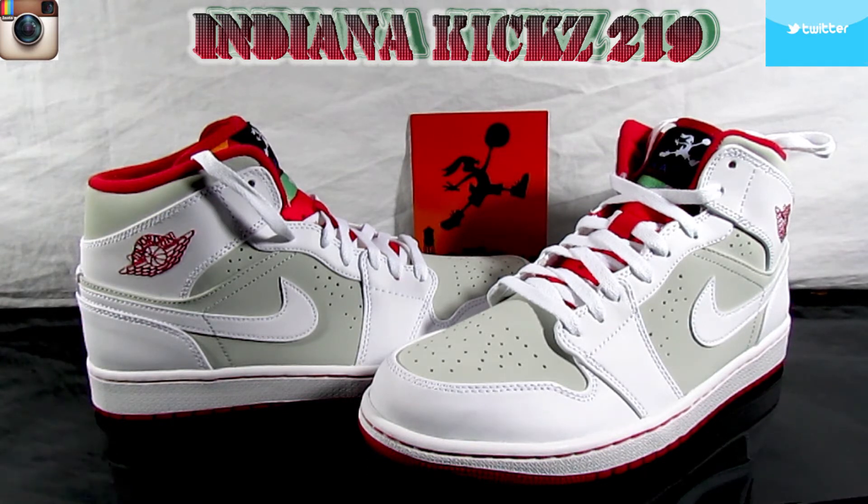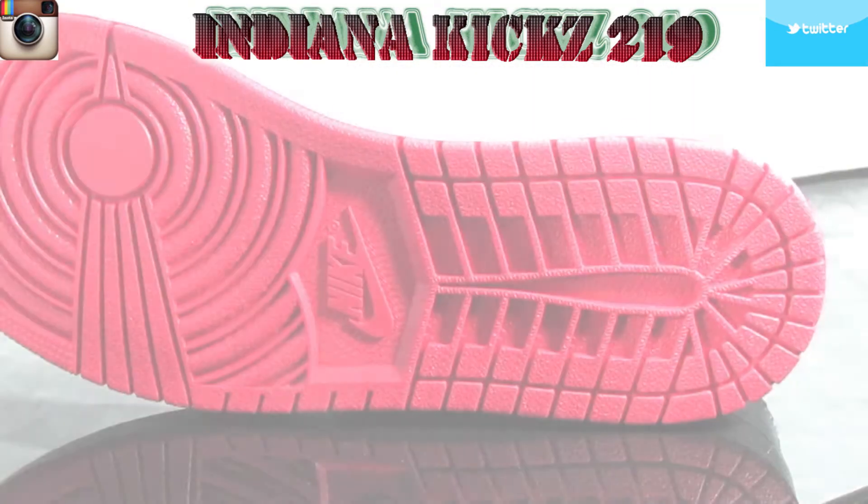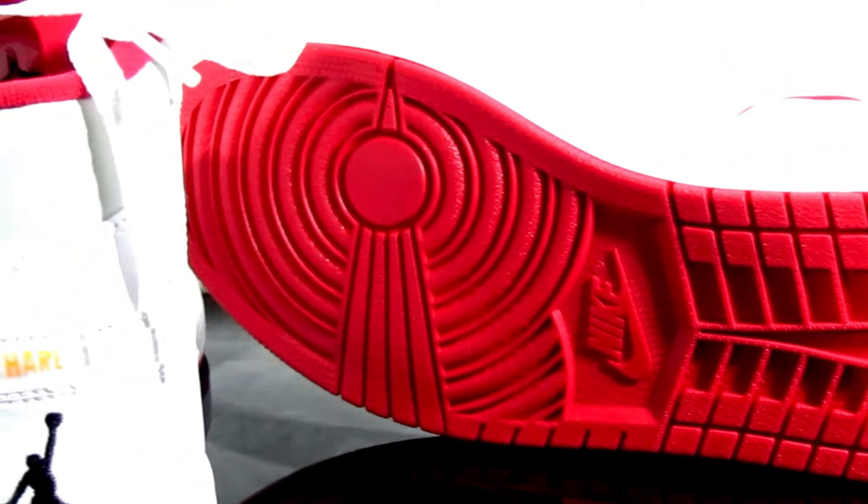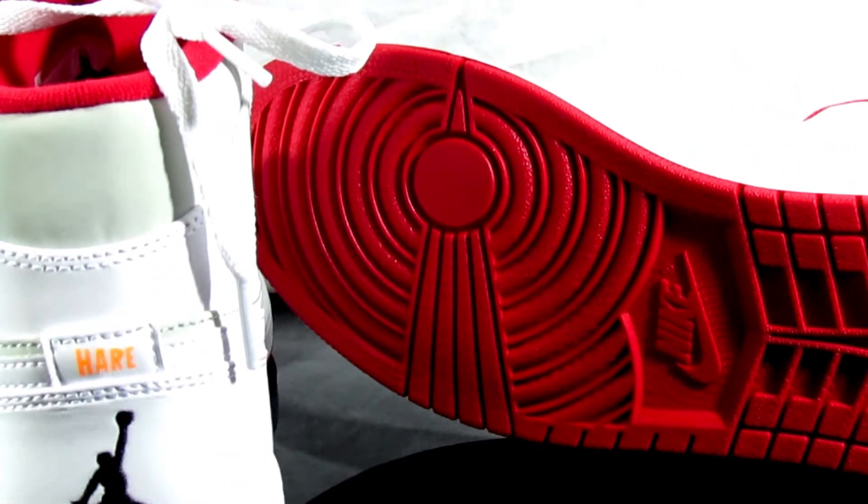You got the red Air Jordan on the side to go with that red bottom and that red inner lining to match. Nice little tongue — the tongue is pretty nice with the Bugs Bunny on there, and the colors look pretty good. I like that, pretty dope.